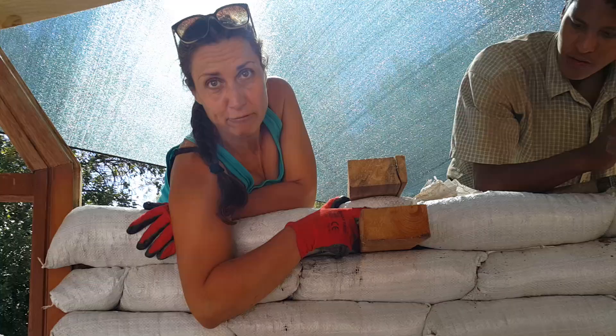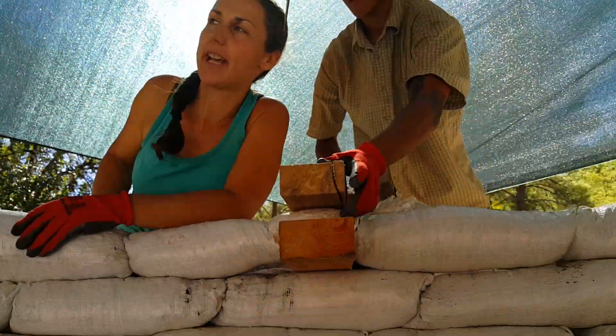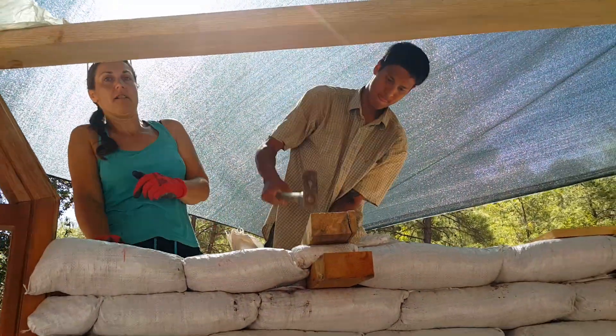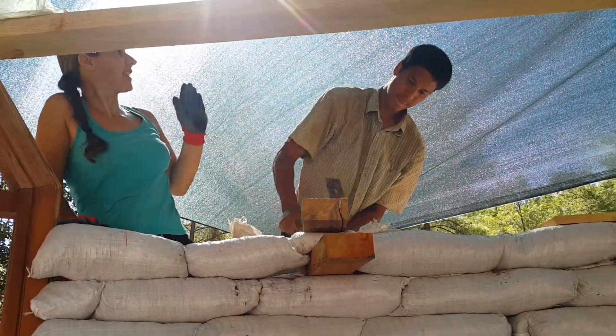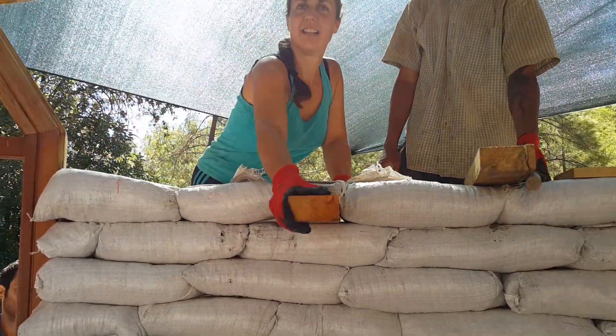So, now we've grown wiser. We make these little bags here, fit them in, and Jeff, would you like to tamp that down? Okay, that's it. Fine. Not moving.